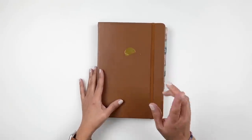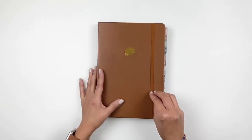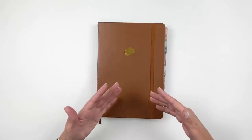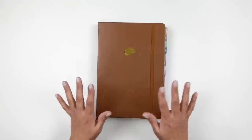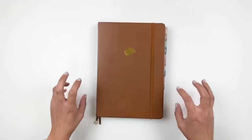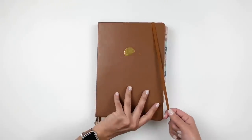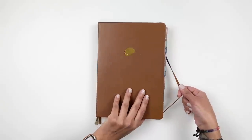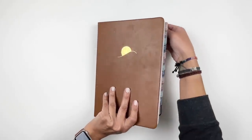I do have a lineup video for my members only, where I'm sharing all the projects I did throughout the year, flip-throughs of all of them, and what I'm going to be using in 2023. But for you guys, I'm just going to do a quick overview of my 2022 daily journal and then share what I'm going to do for 2023.